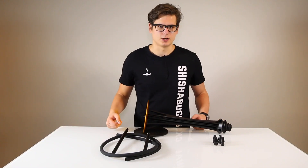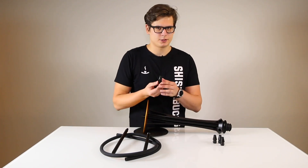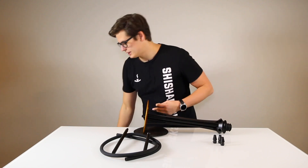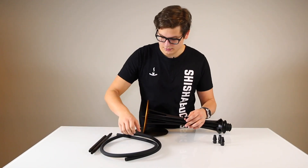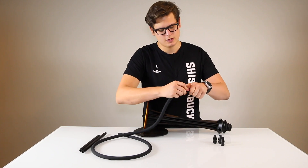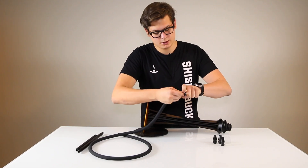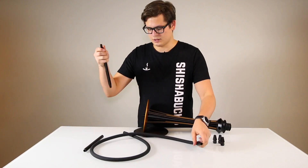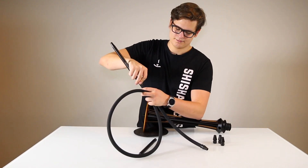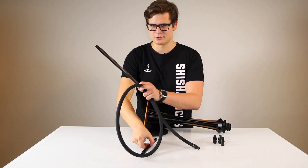After this, you can assemble the hose. You do this by simply taking one of the purge ports, taking out the silicon as well as the ball, and putting these somewhere for safekeeping. You add the hose into the port by simply pushing it in together and twisting until the end. After this, you insert the tip, and you've completed the hose.